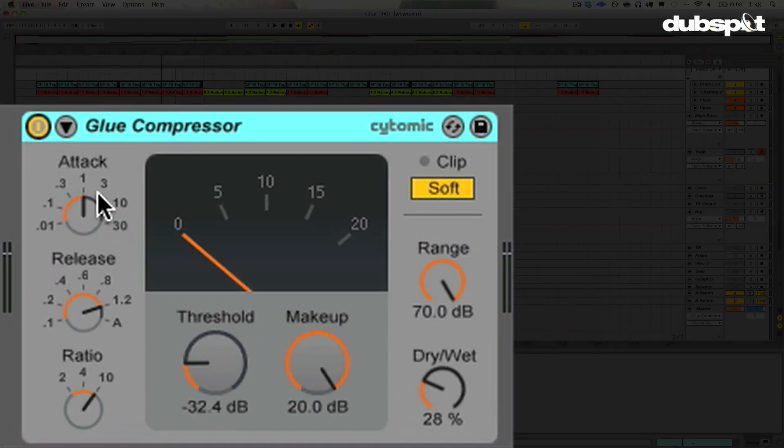Let's turn on the Glue Compressor and talk a little bit about the features. We've got pretty standard attack, release, and ratio. These are fixed ratio points: 2 to 1, 4 to 1, and 10 to 1. Then we have our threshold, some makeup gain, and then a dry-wet knob, which is a really interesting feature. I'm going to turn it to all wet and talk about the soft clip button in a moment.